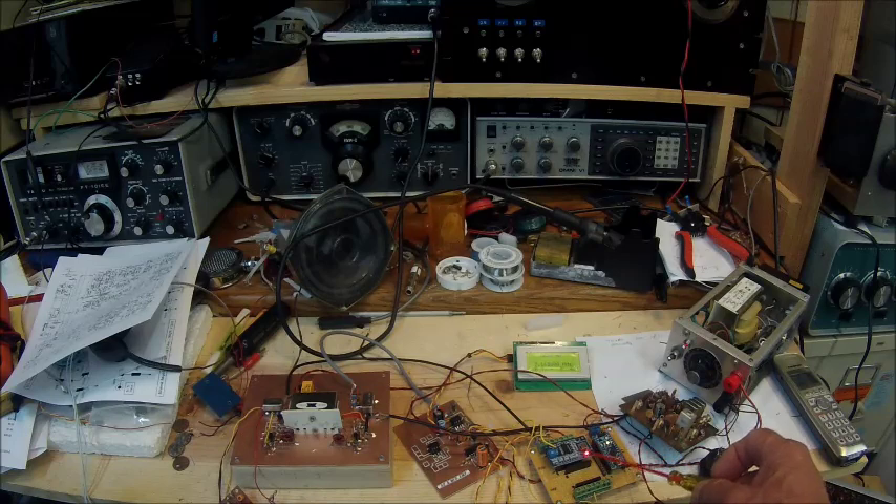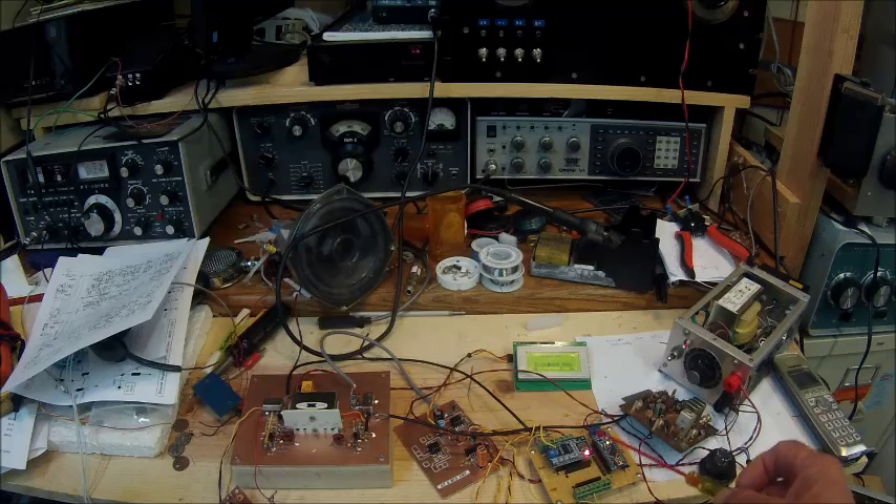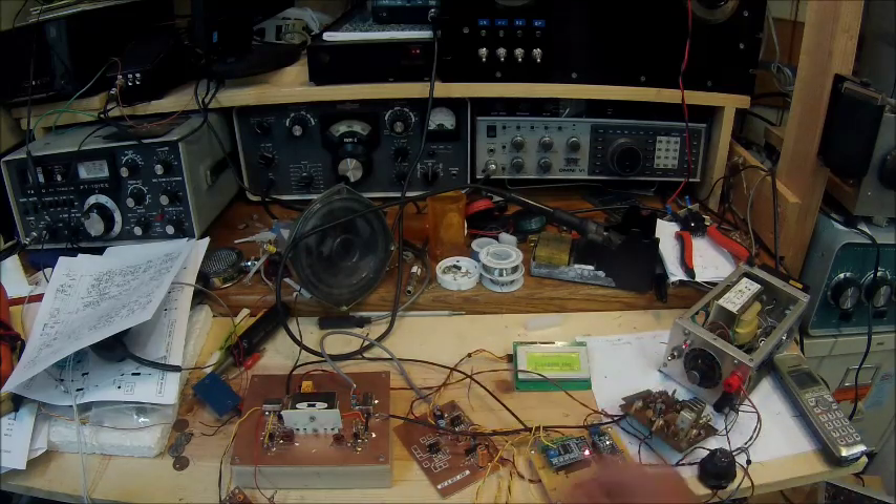All credit goes to Paul Darlington, M0XPD, for developing the software and the approach using the Arduino DDS. This board is actually capable of having two DDSs on it — one to generate the local oscillator signals, and a second to provide the BFO frequencies. I had the second one installed but was getting interaction, so it was receiving the BFO in the front end.